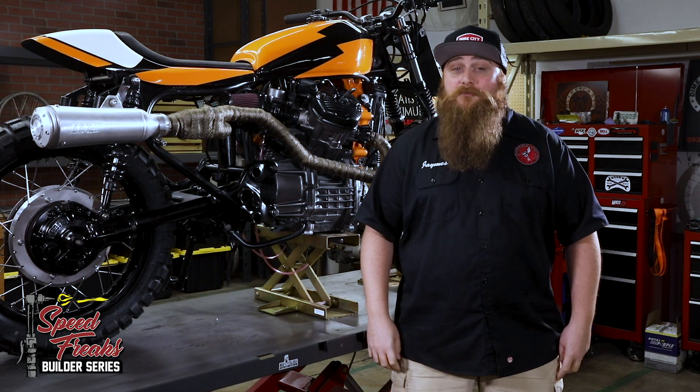The custom bends really give the bike some curves for your eyes to follow. Snaking through the frame and ending in a high-side mount certainly hints at the pedigree in the heart of a tracker. Well done, Ant.